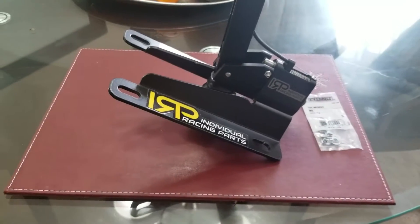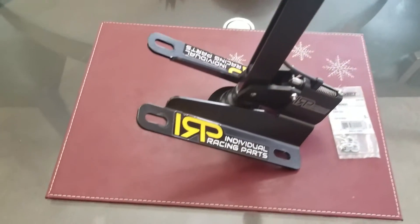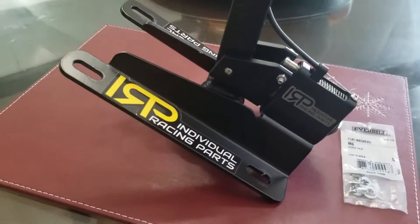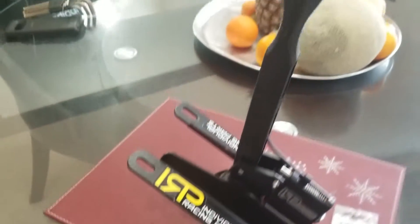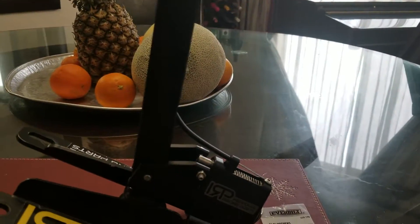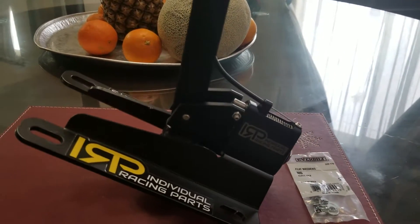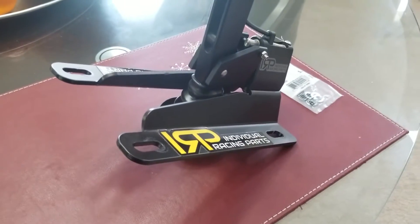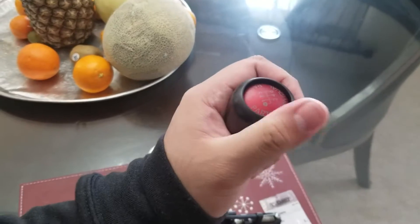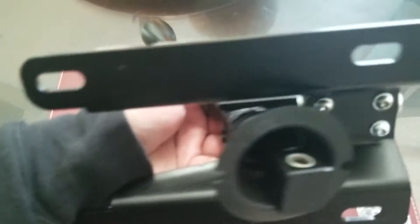So YouTube, if you guys can't already see what I have here today, it is the IRP Individual Racing Parts Short Shifter for the BRZ, FRS, and GT86. As always, I found this part on the used market page for a really good deal. Whenever I buy these things, I make sure that nothing is wrong with them — like the reverse lockout springs, the build, no cracks on the welds.